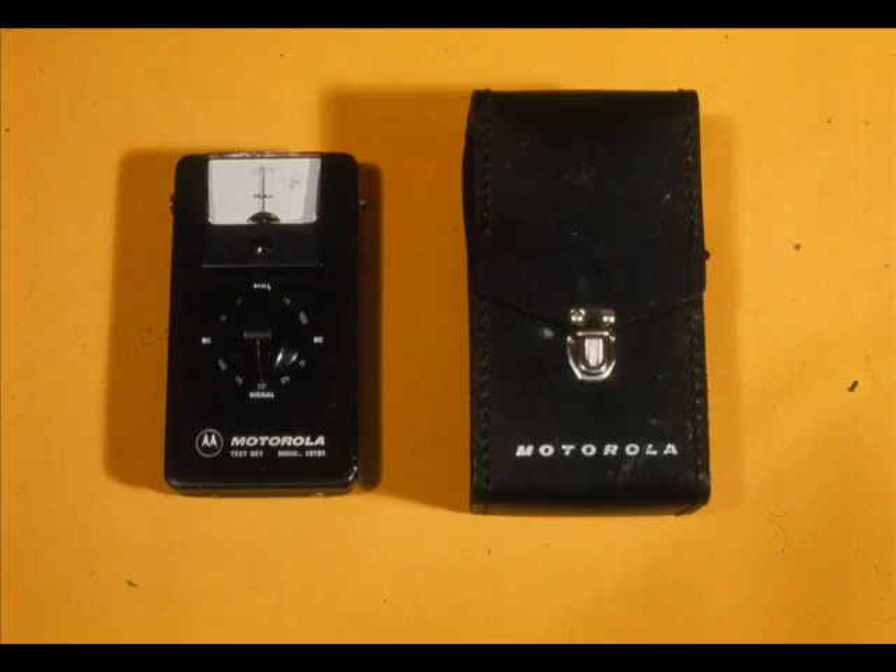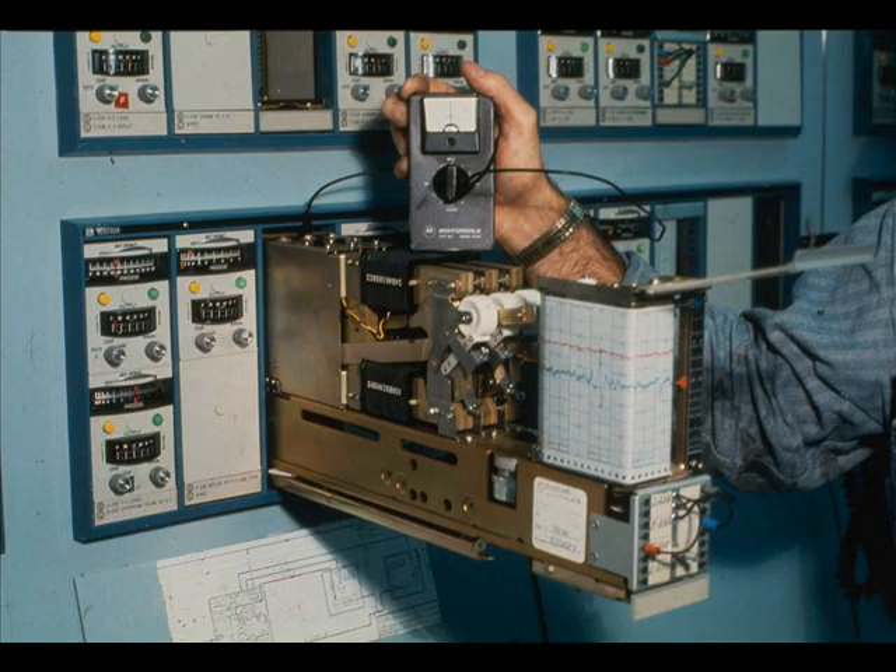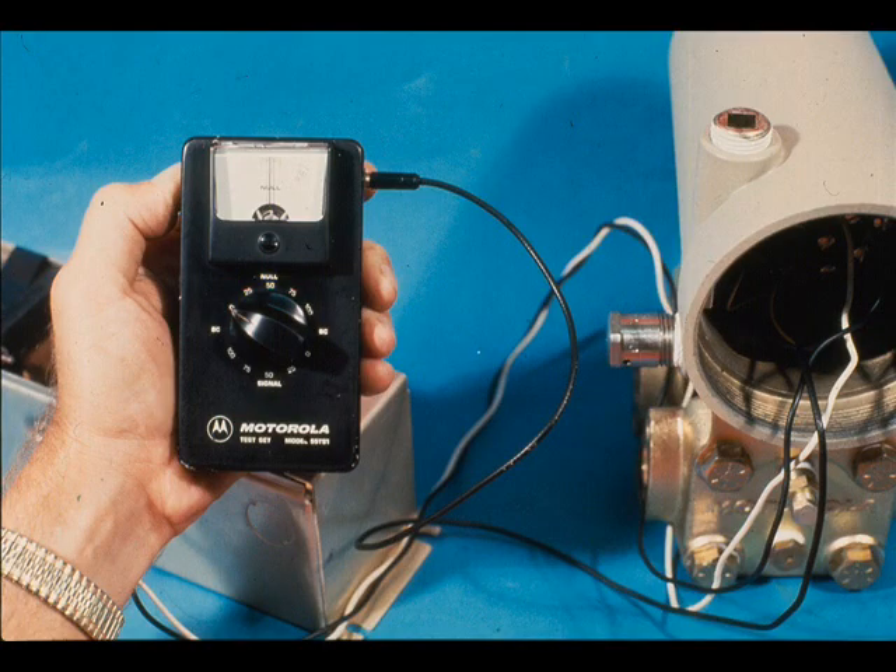The Veritrack 55 TS-1 test set is designed specifically for testing using Westinghouse Veritrack equipment. It will furnish a precision 1 to 5 volt signal for voltage inputs to high impedance devices. As a receiver, it will measure output voltage from low output impedance devices. It is suitable for use in Class 1, Group D hazardous locations when used in conjunction with other intrinsically safe equipment.